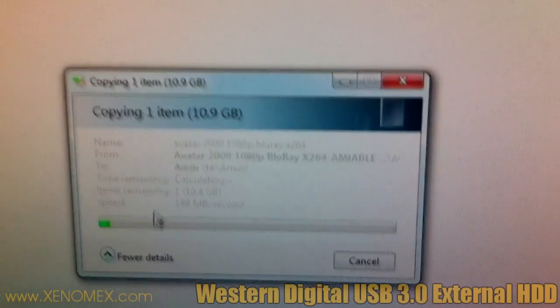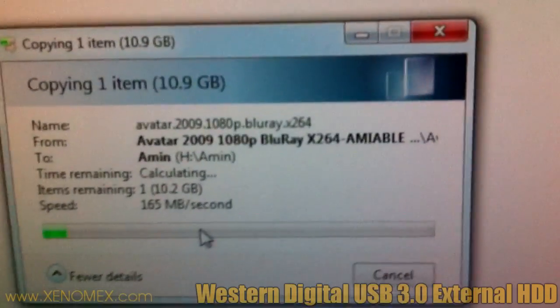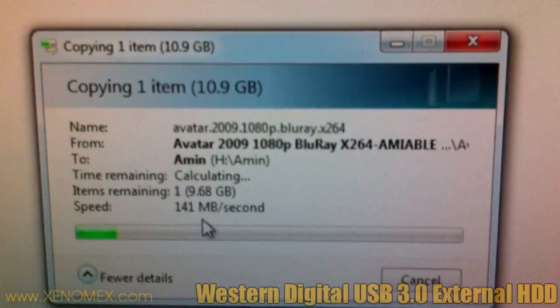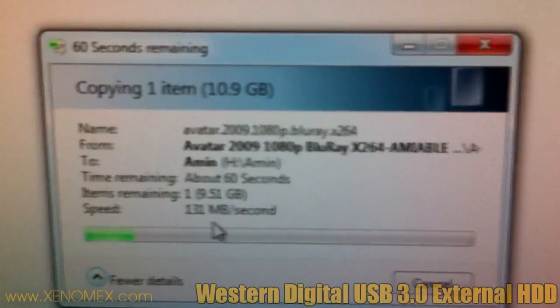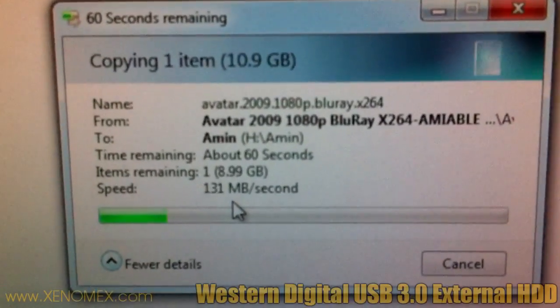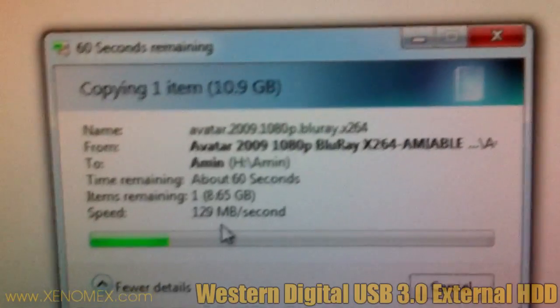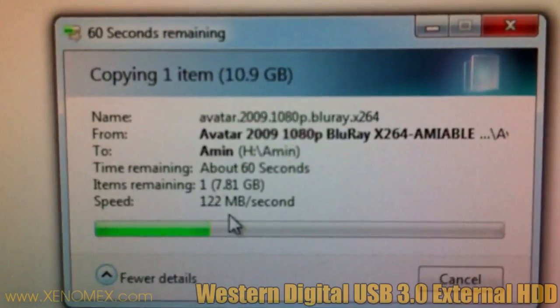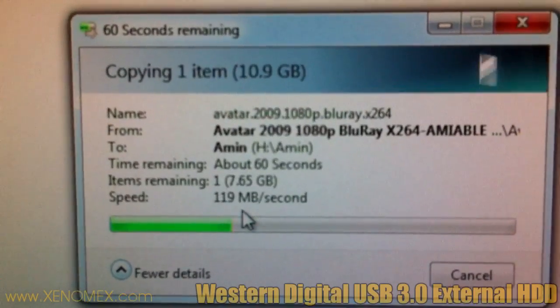It's transferring — about 11 gigs, going at 165, going down to 140, 150, 140 megabytes per second. Bear in mind, without USB 3, if it was just USB 2, I'd usually be getting 25 megabytes on a good day, and I'd think that was really fast. As you can see, it's now becoming stable at about 120 megabytes per second.